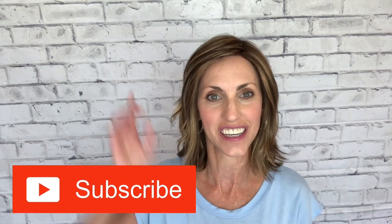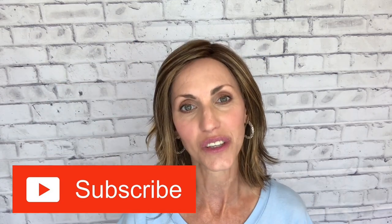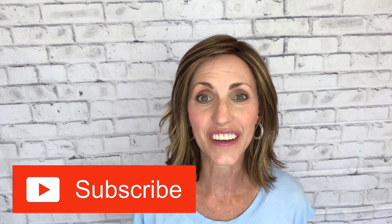Hi, welcome back to Brunette Wig Place! I'm Lisa, and I'm so glad you're here today. Before I get started, I just want to remind you to hit that subscribe button below — then every time I post a new wig-related video, you'll get a notification letting you know.